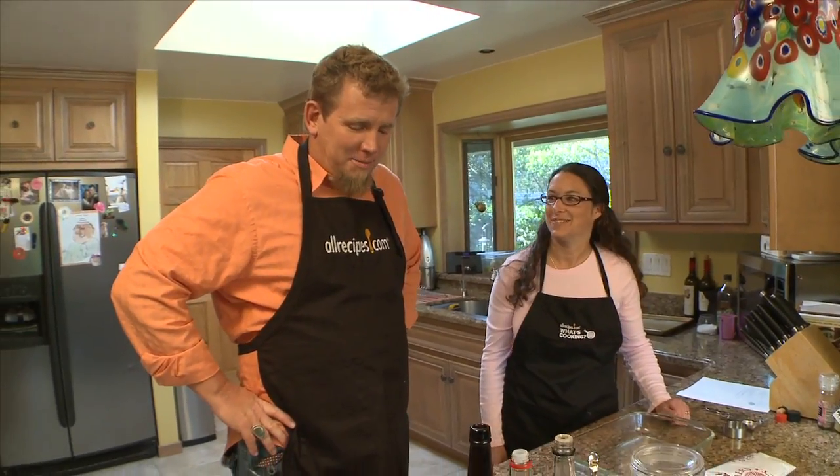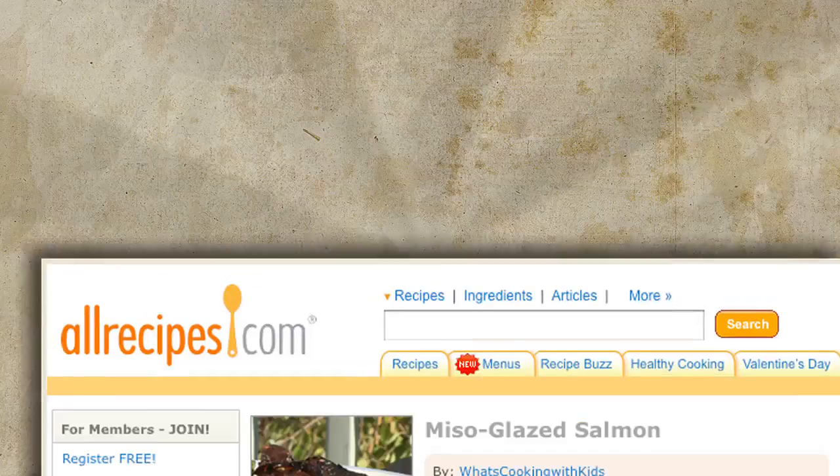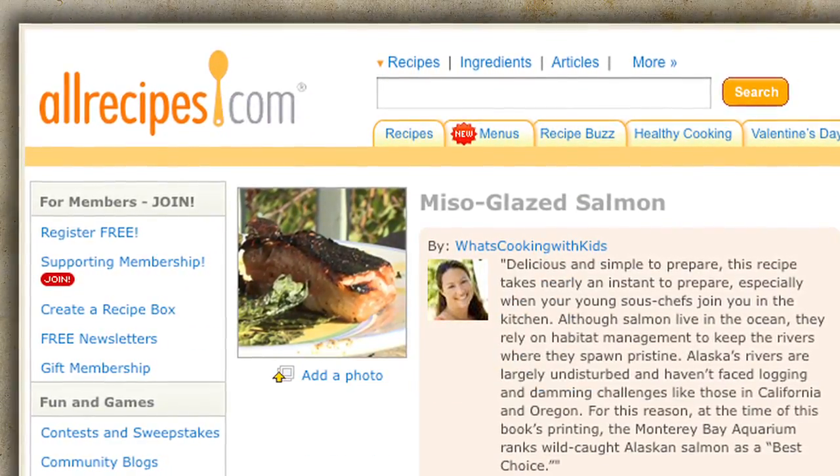We're back in Michelle Stern's kitchen and we're going to be cooking two recipes today from her cookbook: her miso-glazed salmon and her kale chips — healthy chips made from kale. So let's get started.